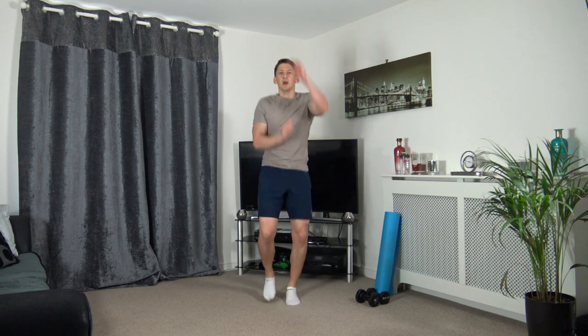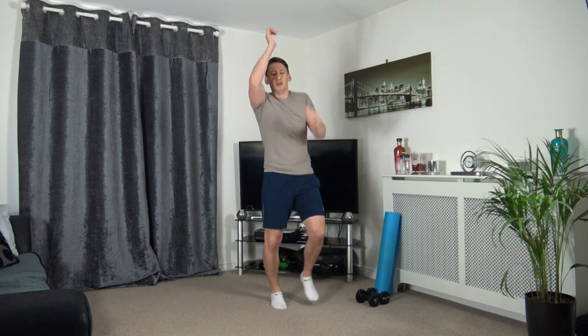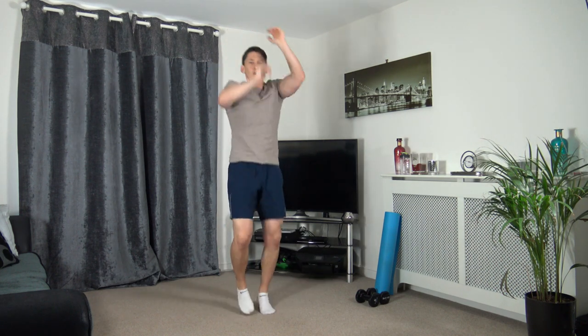Running punches in the air - let's get ready, three, two, one, let's go. If it's too hard, march it - lifting the knees, putting the hands up in the air. Ten seconds left. Five to go, nearly there, three, two, one.